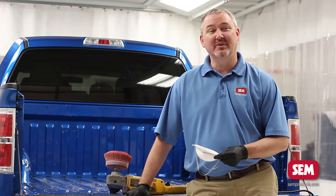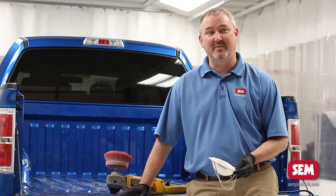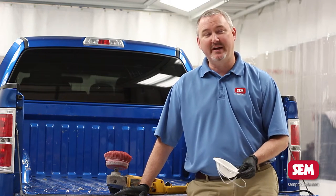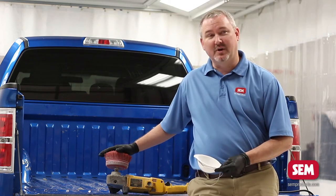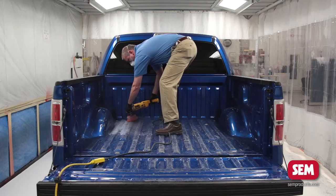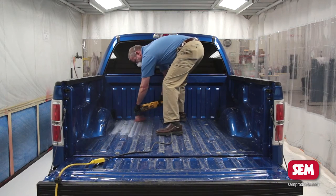We're going to come in and sand the truck. You have two options: you can use regular sandpaper with a buffer — we'd recommend a 180 to 220 grit sand scratch — or you can use a bed brush that attaches to the buffer. One of the most important parts is you're going to need a dust mask.